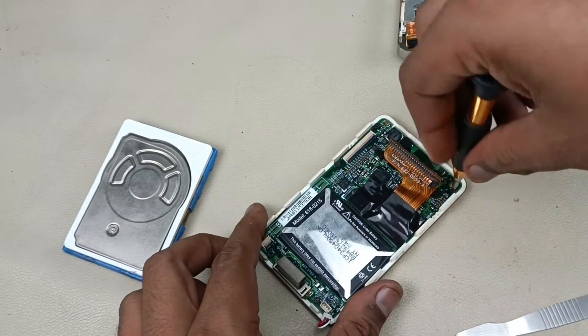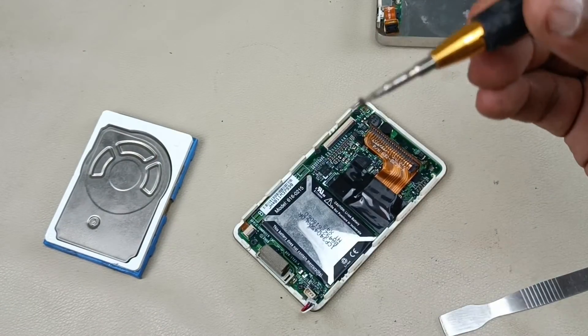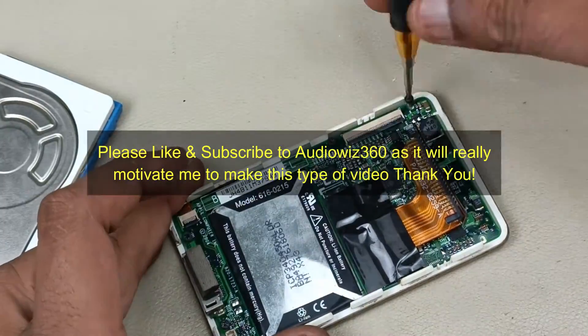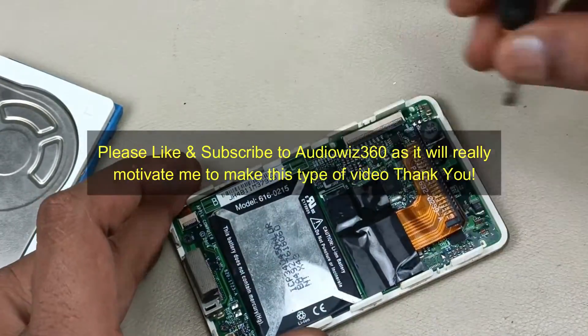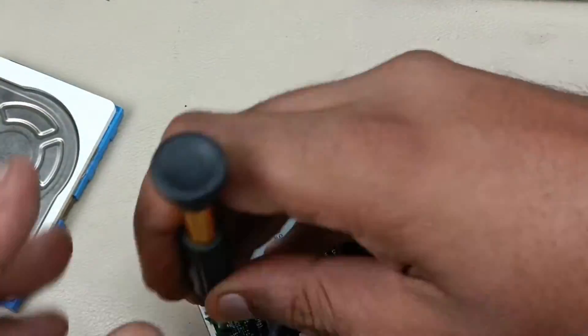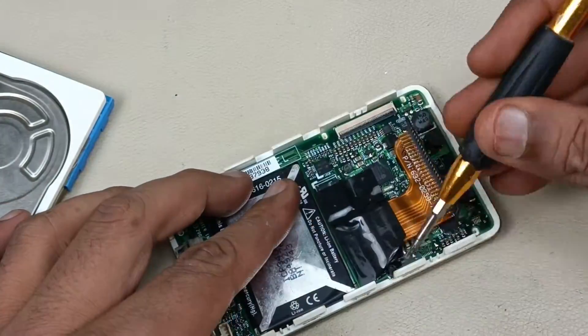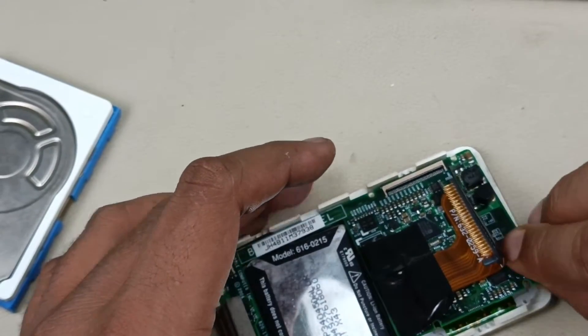And this one is 6. So, total 6 screws are there, I am going to remove that. Very small, tiny screws. Let me zoom and show. Now prying it from this place.